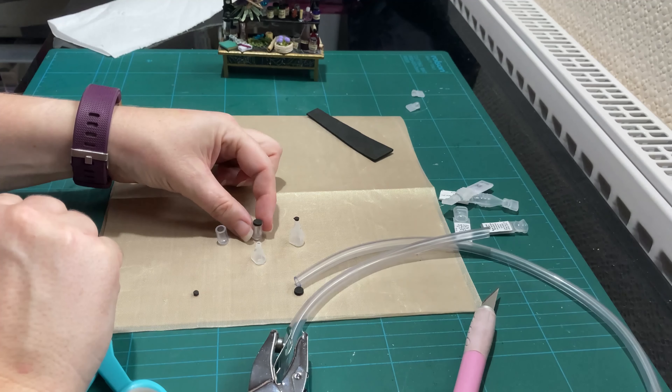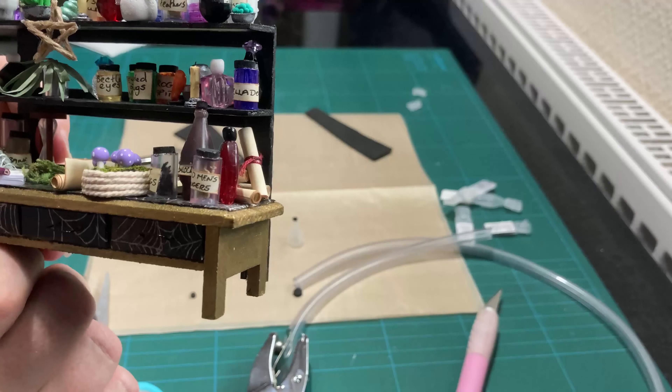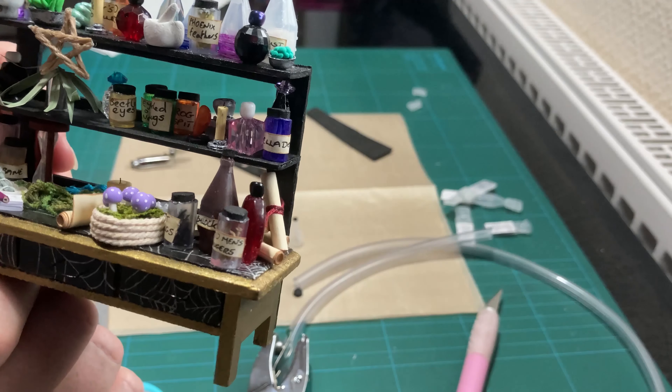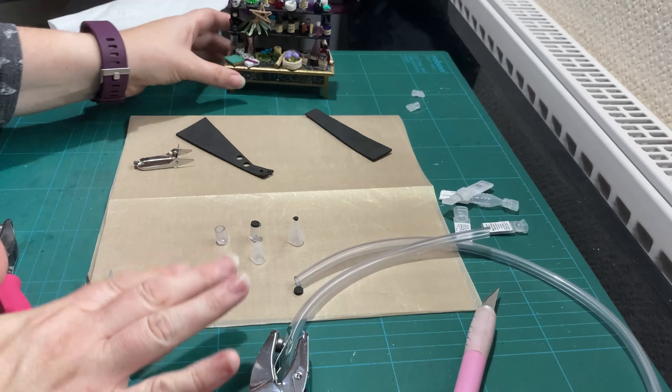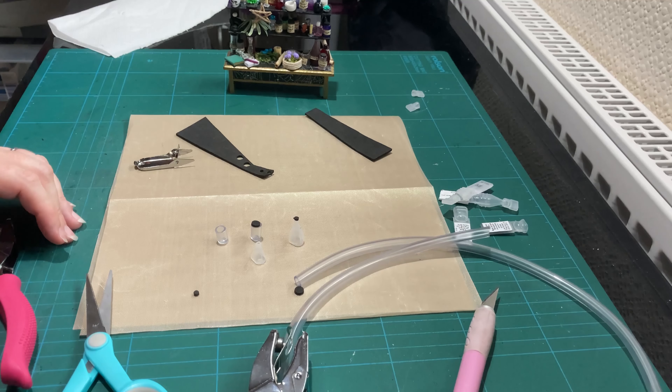Now you can obviously fill your jars, as you may be able to see that I've done here, with all kinds of everything. And then you can label them — I'm not going to do that for now. But there we have it: some very simple jars and bottles for your miniature scene.